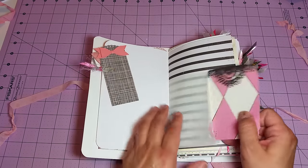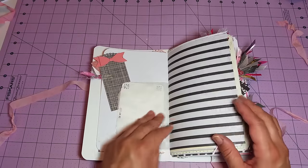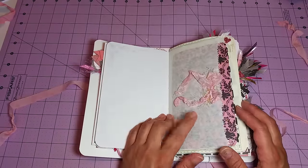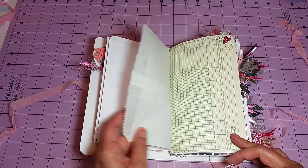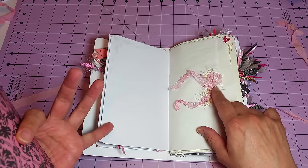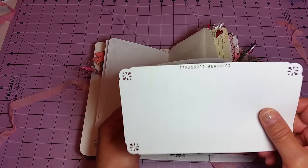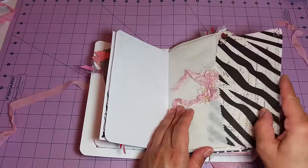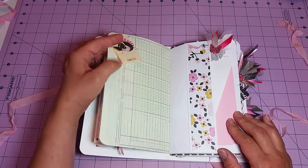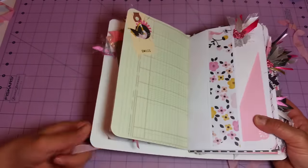Here we've got a glassine bag with a little journaling card that says 'on my list.' There's a time card I just topped off with some ribbon and fibers. Here's one of the large white craft merchandise bags from the shop, and I just topped that off with some hand-dyed seam binding and some fibers as well. These journaling cards I just stamped — that one says 'dream a little dream' and this one says 'treasured memories.' Here's some ledger paper, and I just stapled a tag that I layered some elements on — a couple of punches, some butterflies, a couple of circles, and some fibers — and stamped it with 'smiles.'